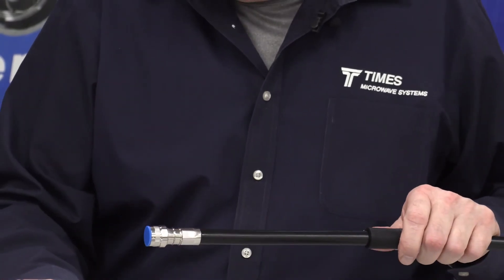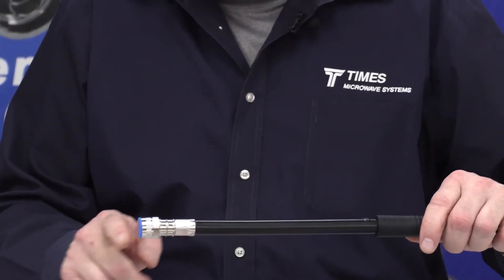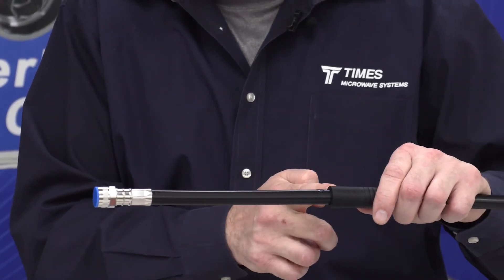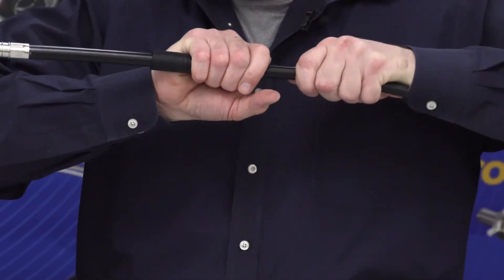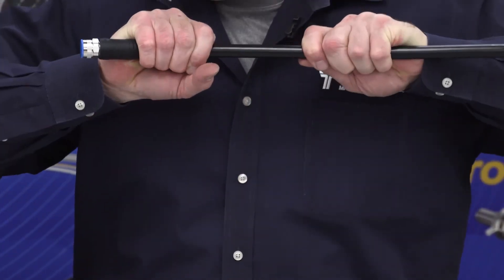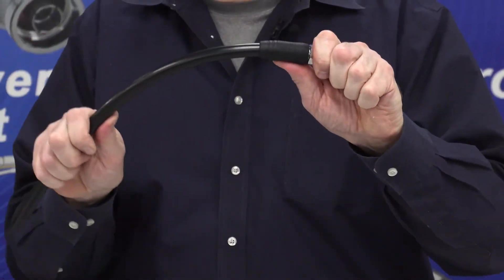At this point, this lubricant dries pretty quick, so put another drop here. There are rings in the back here, there are ribs here. The ribs will lock onto those ribs on the back of the connector, create an IP67 seal, and also create a nice strain relief.